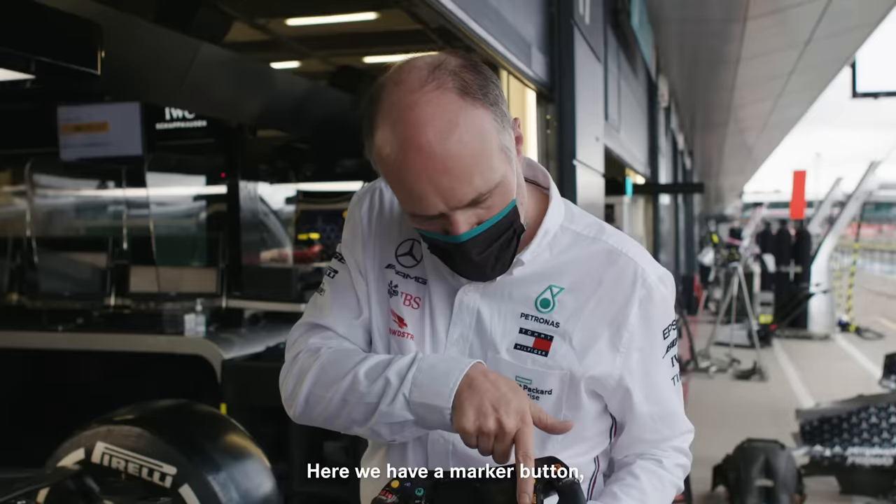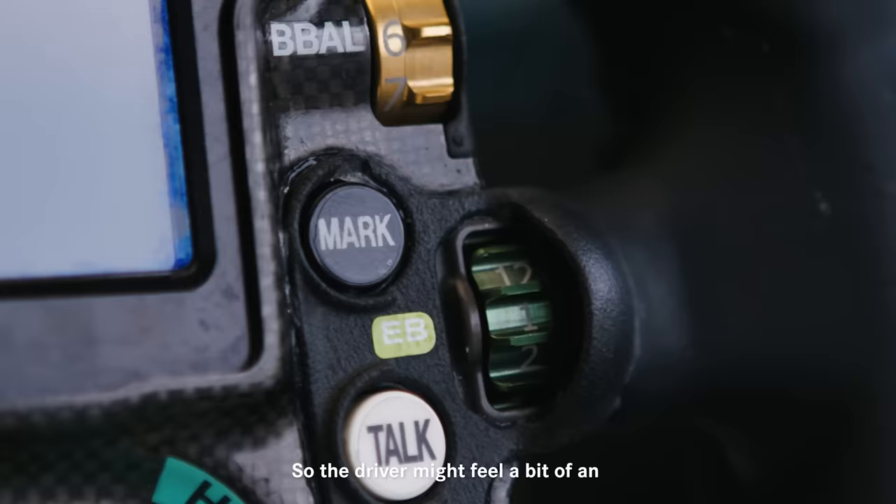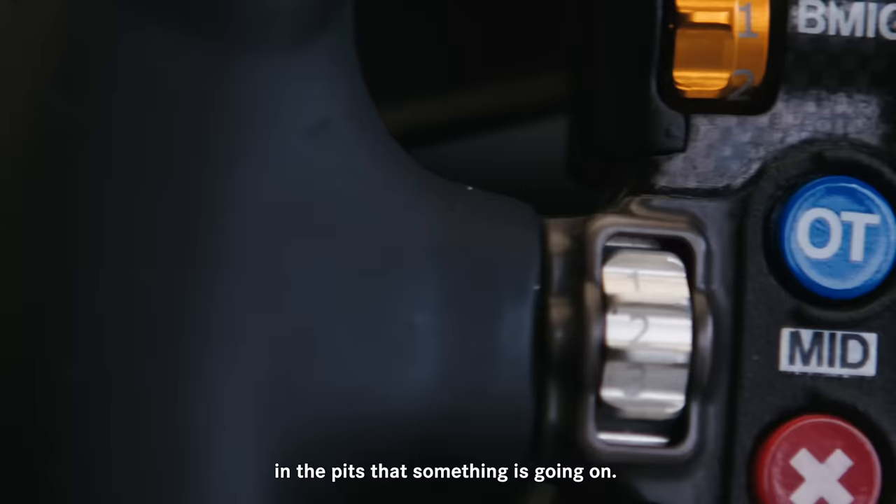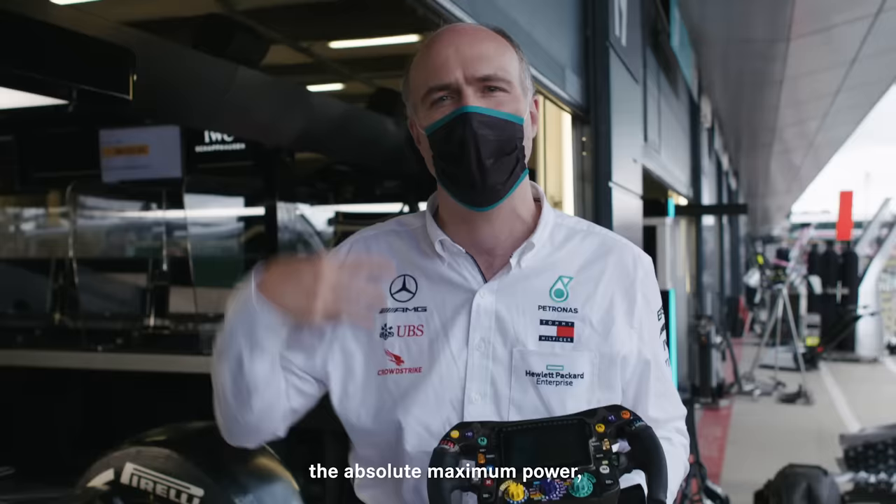Here we have a marker button — again one of these buttons that doesn't do anything on the car but signals to us in the pits. The driver might feel an unusual characteristic in the car and use that marker button to tell us something's going on. Then overtake — pretty obvious — there are moments in the race where we want the absolute maximum power, the maximum boost, the maximum hybrid energy, and the driver uses that button to get it.